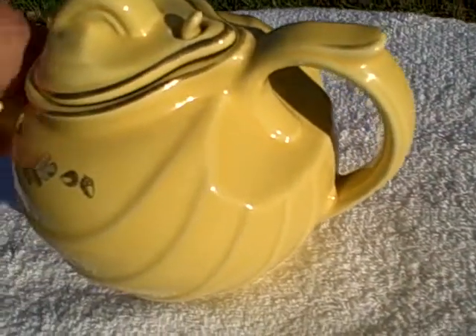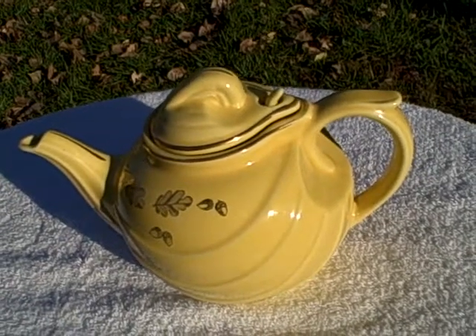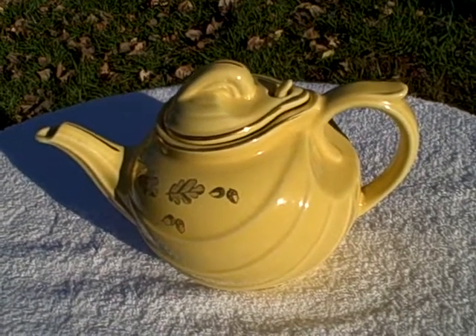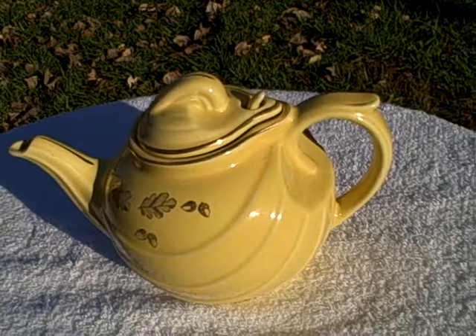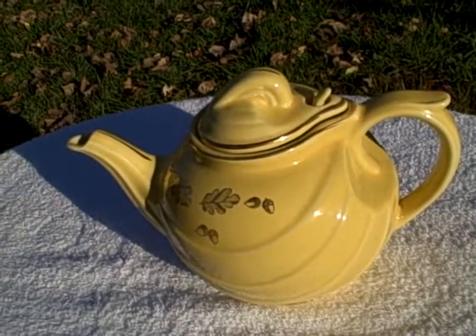The only flaw I see is it's chipped right there on the very end and somebody's already put it back together — it has been repaired and they did a pretty good job actually. Hall six-cup teapot, yellow in color, does have a flaw where somebody broke it but repaired it. Thank you.